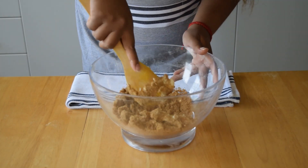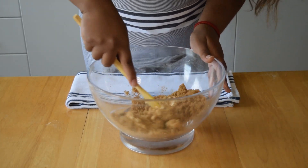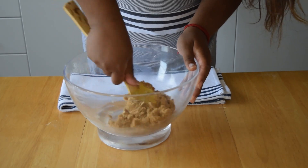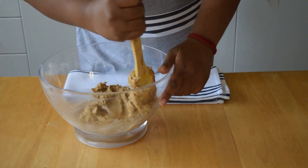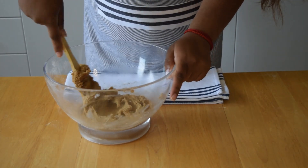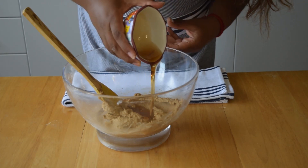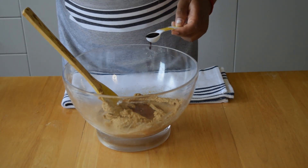Now if you want to use an electric mixer that would work well here too, but I like it better when there's less dishes at the end of the day. Once the mixture is creamed, we're going to add three tablespoons of maple syrup — or agave nectar if you prefer — and one teaspoon of vanilla.